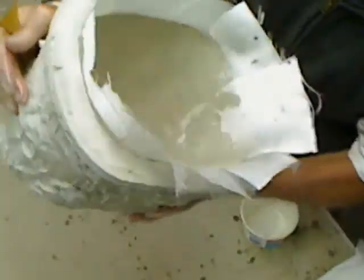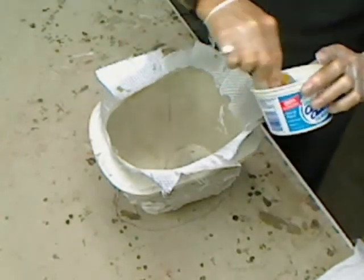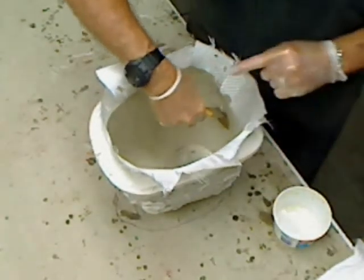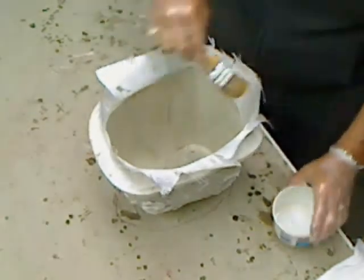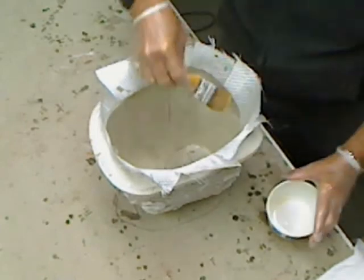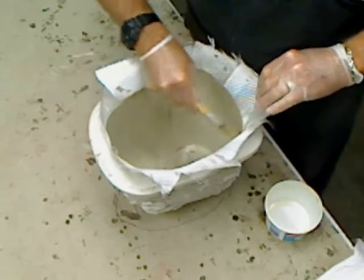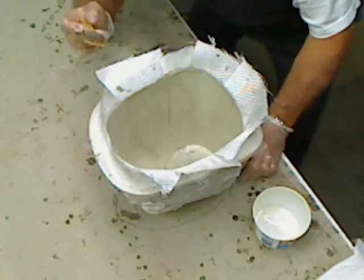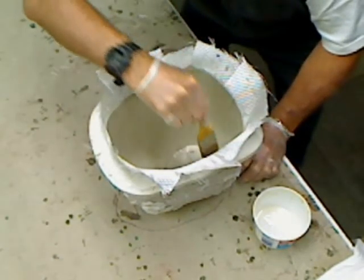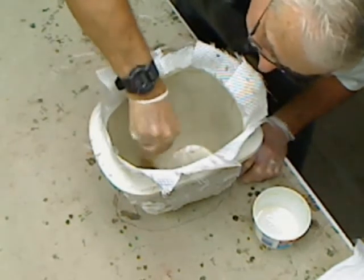Now you can see how it's wetting out in there — maybe you can, I don't know. This camera doesn't adjust well to the bright light reflection that this mold gives. So just dab this on here. This should be our last piece — well, it is our last piece. I'll check to make sure everything is wetted out and there are no air bubbles in there.